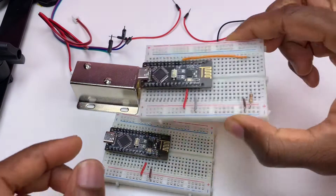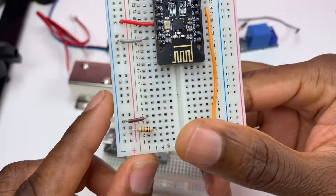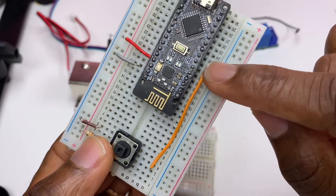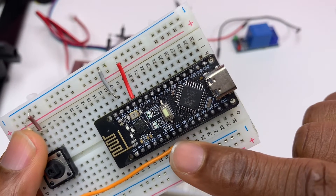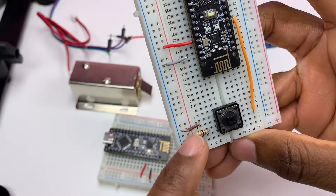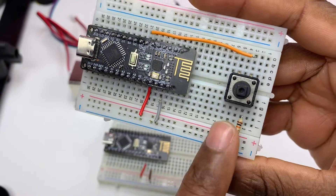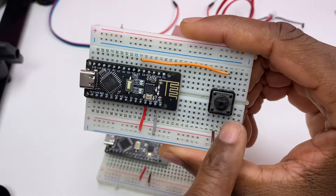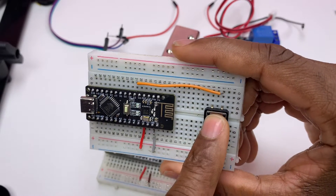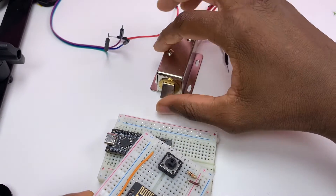I'm going to connect the push button with a pull-up resistor. The push button is attached to pin D3, and the resistor is connected to 5 volts. That wire is the ground. The button will act as a toggle switch — whenever I press the push button, the door lock will open or close.